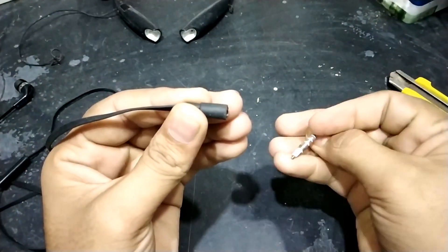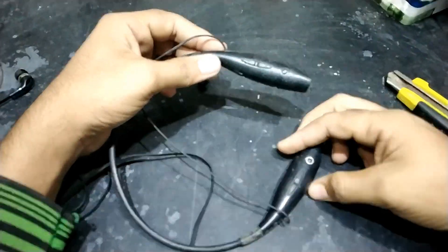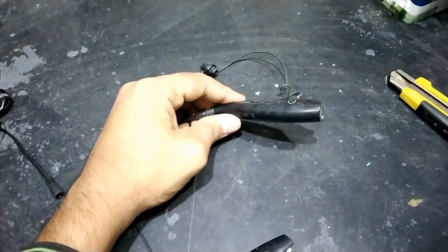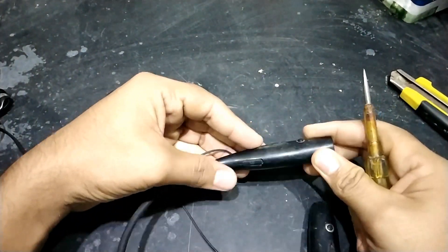Now the solution is, I can also buy a new Bluetooth headphone. But I have a lot of old Bluetooth headphones laying around. So today in this video, I will fix one of these Bluetooth headsets and I will upgrade it by connecting a solar panel to it, so that I can get extra backup.